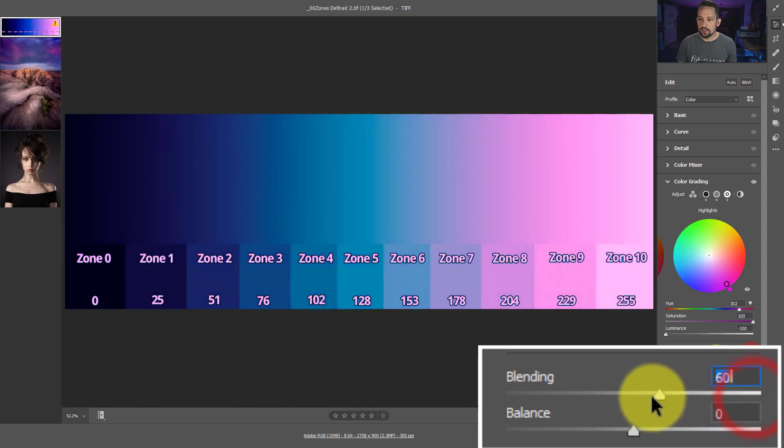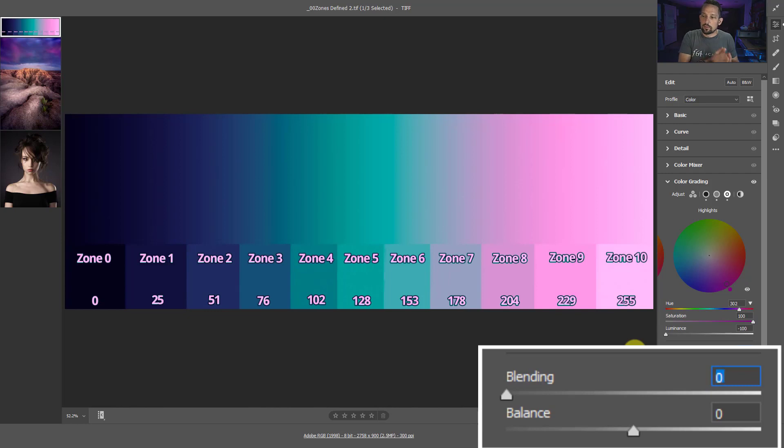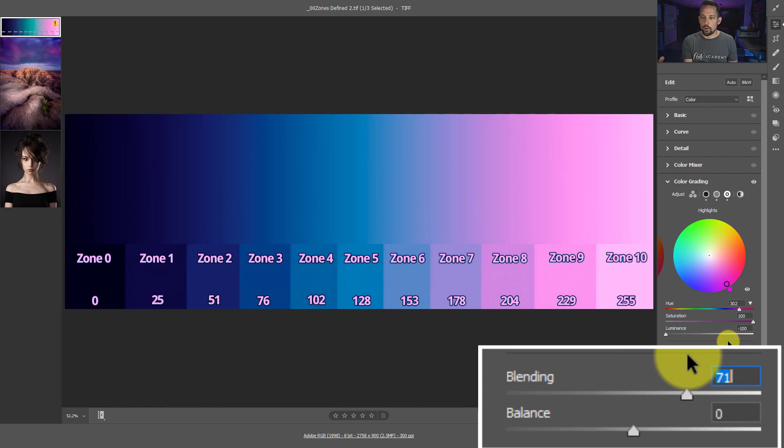Moving it to the left will compartmentalize them and make them much more separate. Moving it to the right will blend them together so they all start to be more cohesive. When we used to do color grading, it was the split toning section and it was very difficult to see how it would work. We didn't have this blending slider. So this is really cool because we can start to fuse those colors together to create a more cohesive color grade over our entire image.